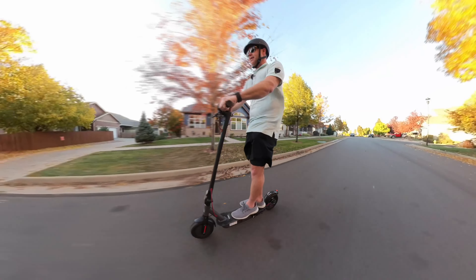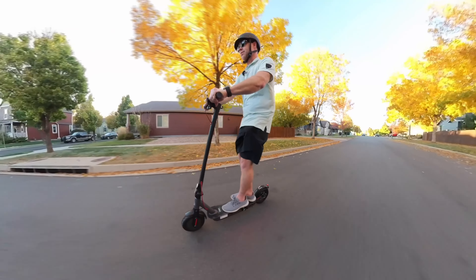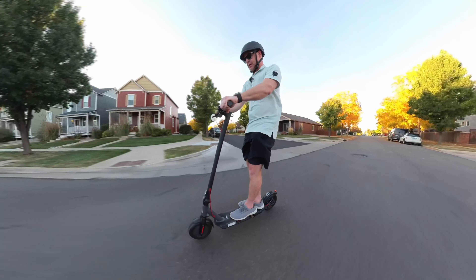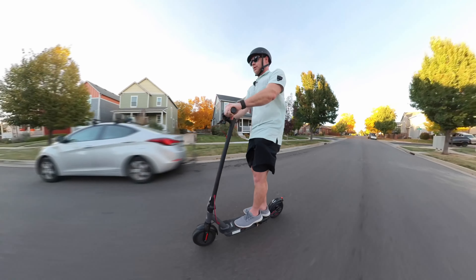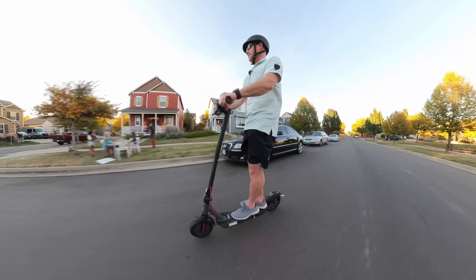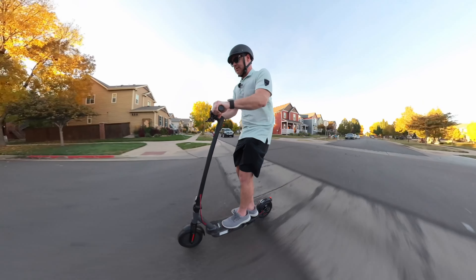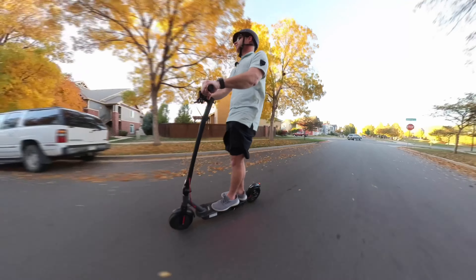I do like that it has these brakes that can really stop you pretty quick — no problem to stop. And it can really get going: 10, 11, 12, 13, 14, 15, 16, 17, 18, 19, 20... 19. I didn't see that guy — that was not good. Whoa, look at this road!